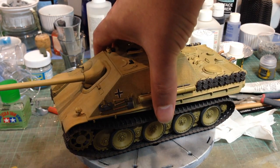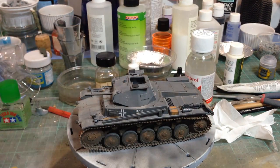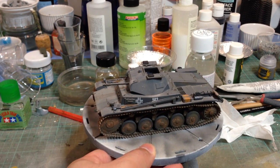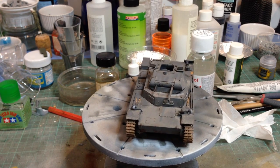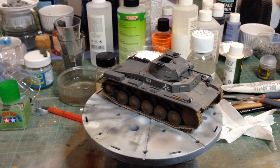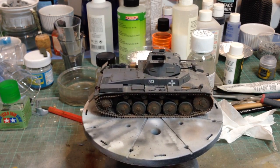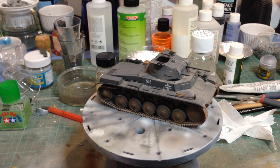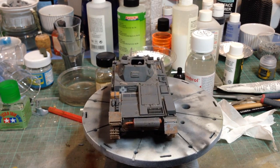Continuing with the German theme, a somewhat smaller subject — another Tamiya kit, this is the Panzer II, the French campaign version. Again a nice kit, but not phenomenal. As I keep saying about Tamiya: if you want a quick and easy build then Tamiya is great — you rarely find any fit problems, they just go together beautifully. But if you want a really nicely detailed kit there are better options. Dragon makes some Panzer IIs with far superior detail.